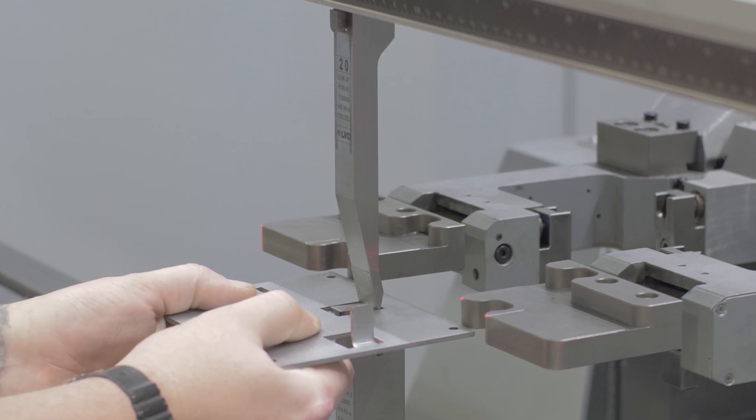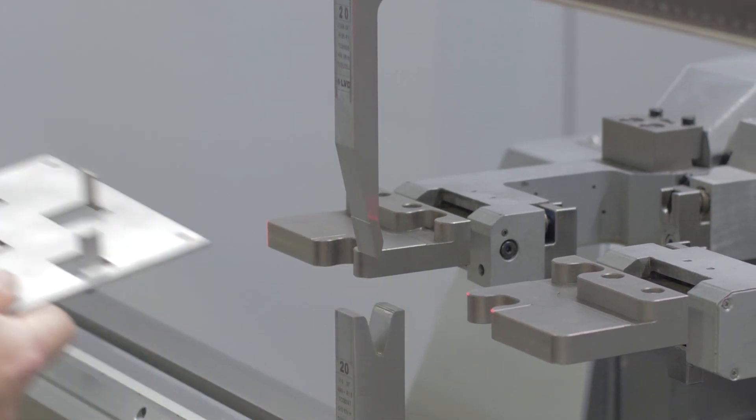If you'd like to learn more about our bending capabilities and processes, check out the links we've got below. Thanks very much for watching this week's Proto Tech Tip. I hope you found it useful and I'll see you guys next week for another one.